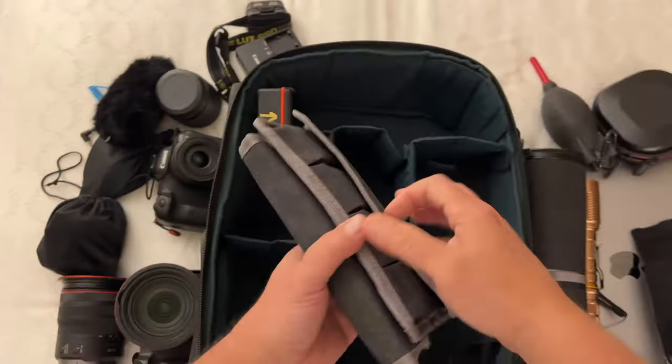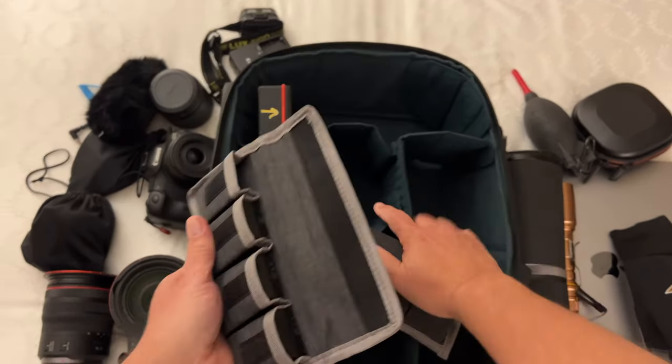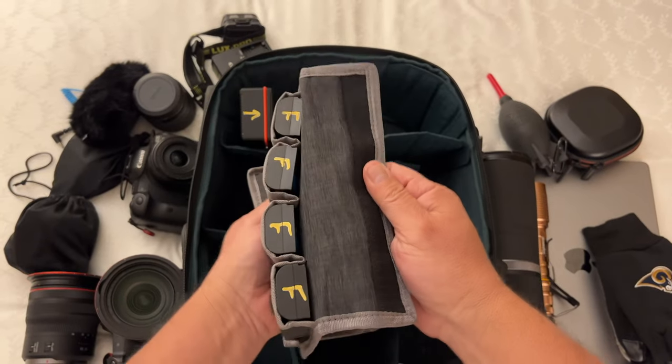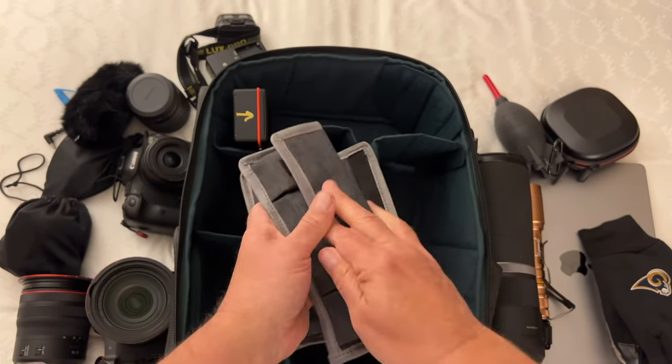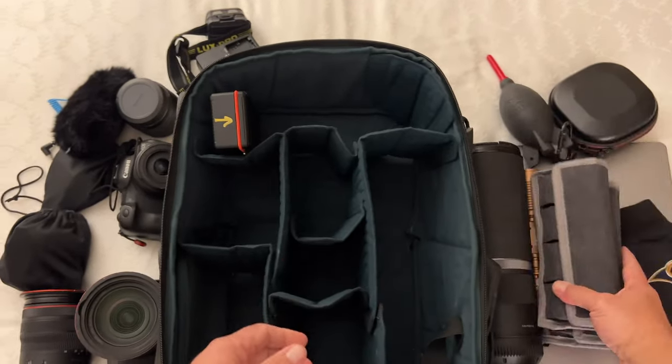My next two items are two of my favorites — they keep my batteries stored and in order. I used to just throw them all in the bag and didn't know which one was charged. So I made a little system: I put an 'F' for full, placing them up when they're full and turning them the other way when they're drained. I'm glad I purchased those two little pouches to hold those batteries.